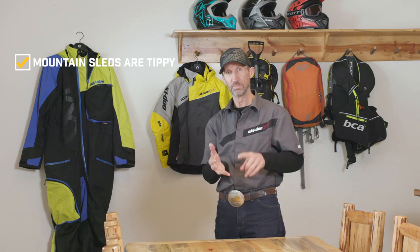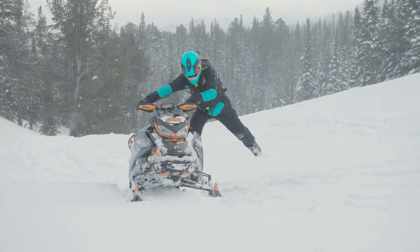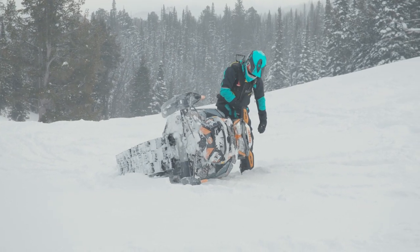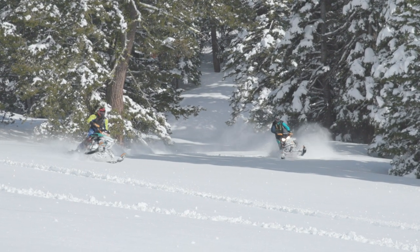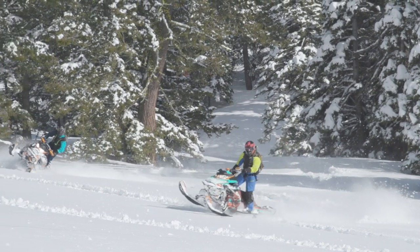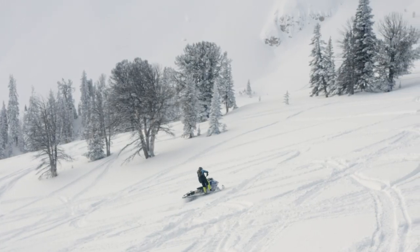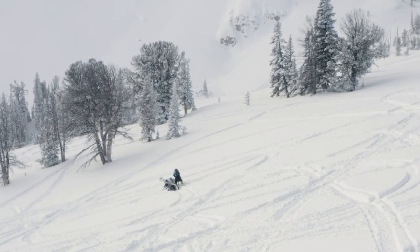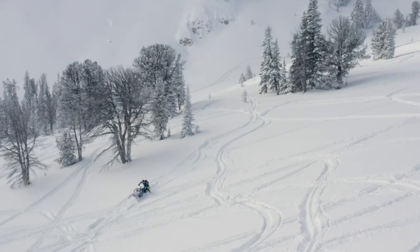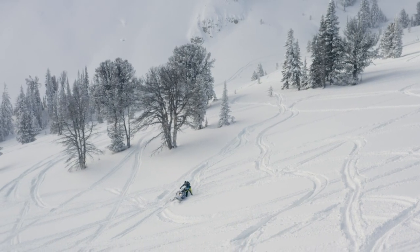I want to cover three topics. These sleds are tippy — I want you to know what to expect and how to carve. These sleds are really tippy; they're designed that way, and that's why we like them. It promotes agility and gives the rider the ability to navigate the backcountry with ease. But the problem is, if you don't understand the technique, they'll tip over. You'll be laying on your side and you'll have a really bad day. Part of this comes from not understanding the balance point and how this sled is designed to be ridden.